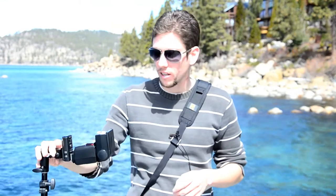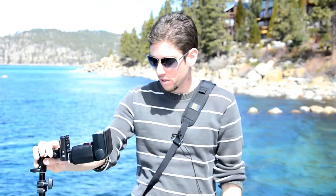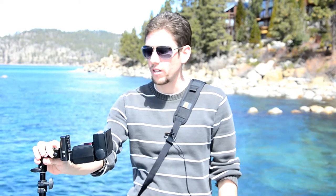I'm just going to be using this SB600 Speedlight with a Westcott Umbrella Lighting Stand — it's a 46-inch umbrella, 8-foot stand, aluminum body. It's pretty simple, it's an easy setup.